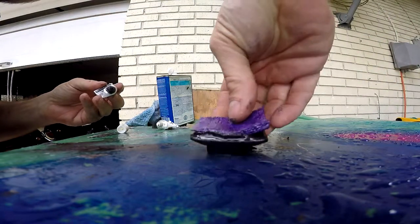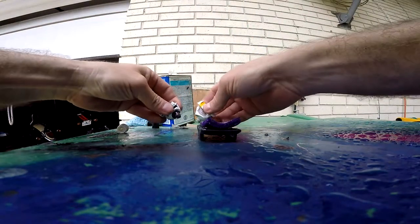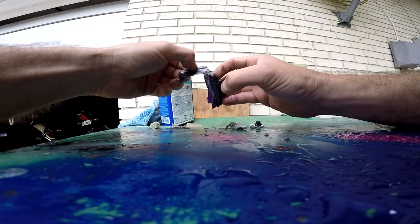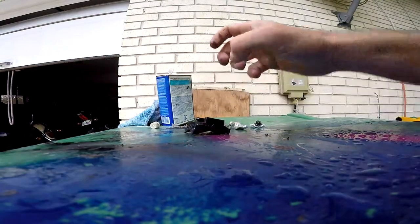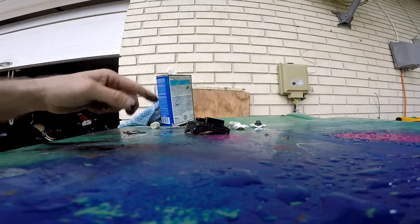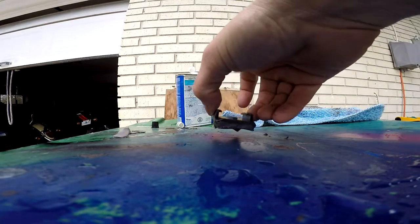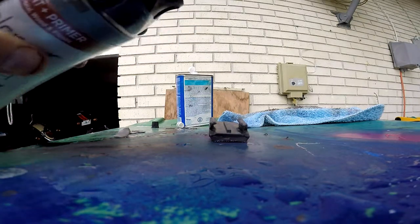All right, round one of the JB weld is on. We'll do the same thing one more time - I'm just going to even it up along the edges and let it dry. Almost there. It looks a little rough and nasty and I wouldn't want to put that on the front of my helmet, so we'll just rattle-can it into happiness.